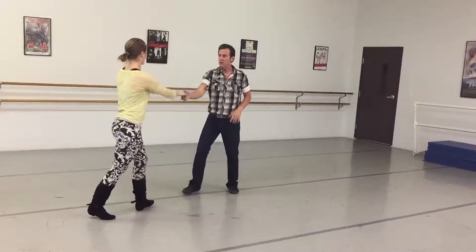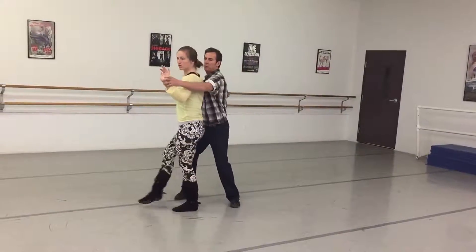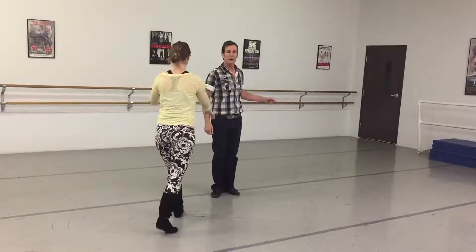And rock step, tap step, kick, kick, kick, kick, prep, prep, turn, rock step, slow, rock step, slow — or whatever you want to do.